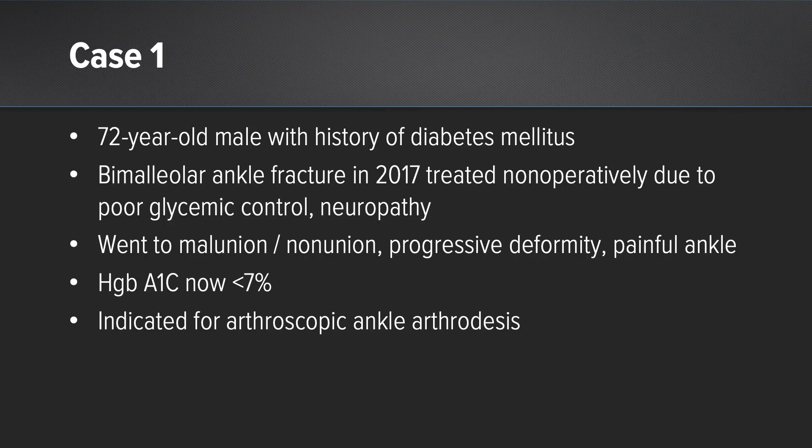I have two cases I'm going to be discussing. The first one is a 72-year-old male with a history of diabetes mellitus and peripheral neuropathy. He had a fracture of his ankle back in 2017, initially treated conservatively. The surgeon was concerned he would have a poor outcome because he had uncontrolled diabetes at the time and peripheral neuropathy, and he proceeded to go towards a malunion of the fibula and a nonunion of the medial malleolus.